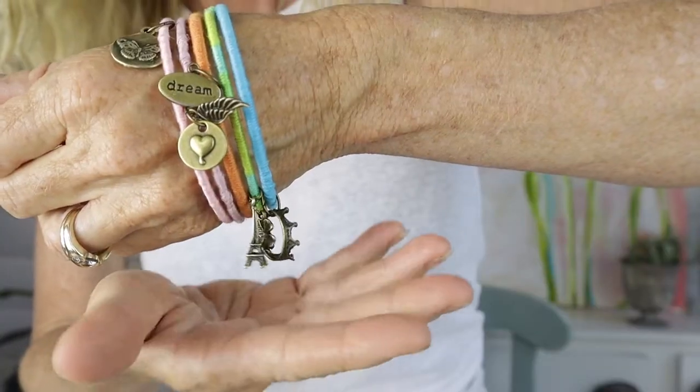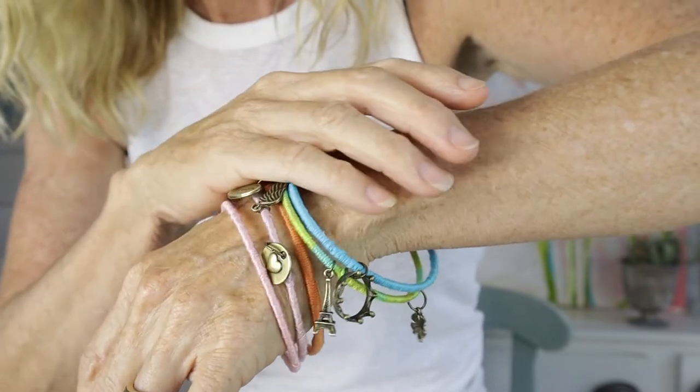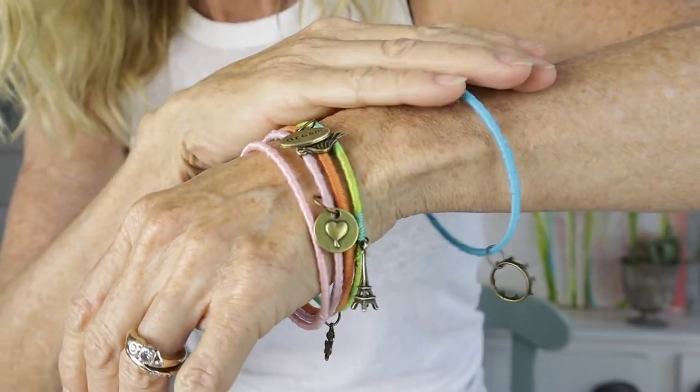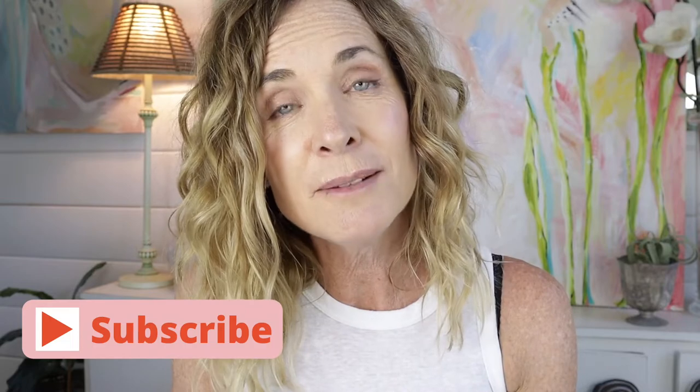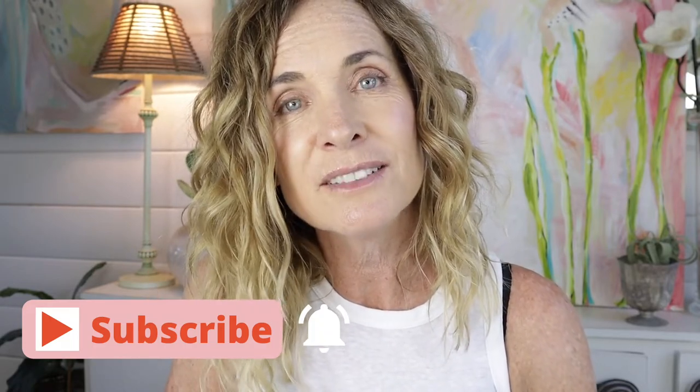I hope you guys love today's DIY — I think it turned out so cute! Look how cute and jingly these bracelets are. Super easy to make and you can go wild. One thing I'd probably do is take one of the bracelets and use different colors, alternating to make stripes — I think that would be so cute. If any of you try that, let me know in the comments. Be sure to subscribe and click the bell to be notified of new DIYs. Until next time, bye!